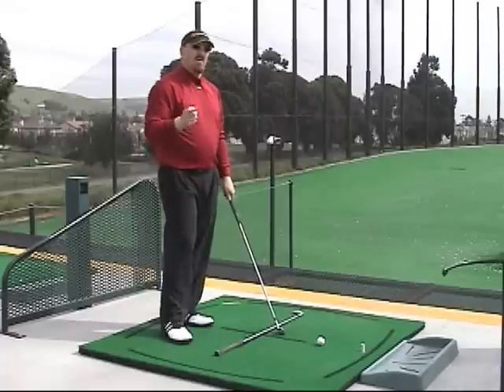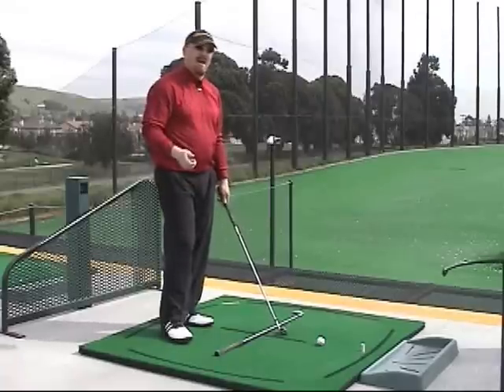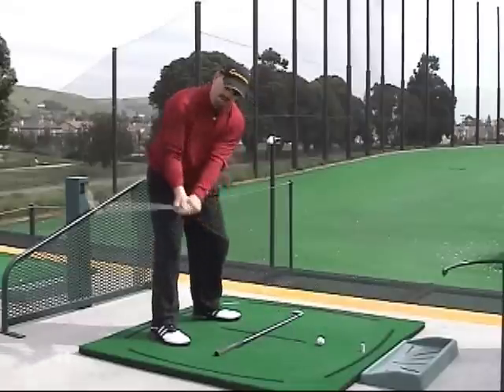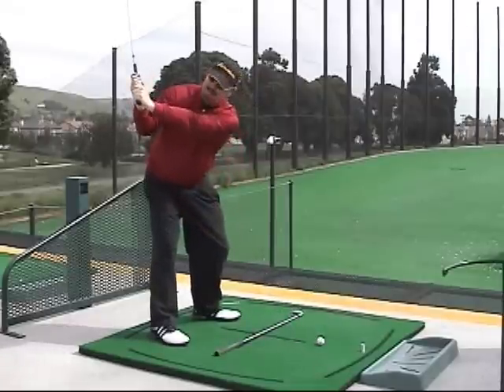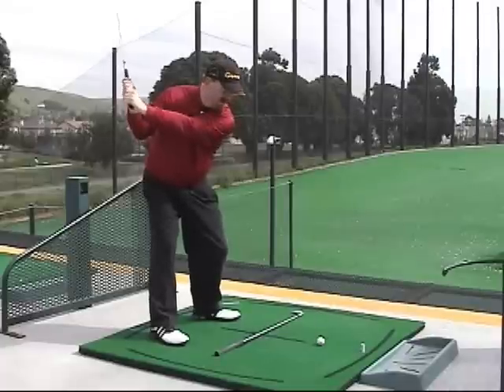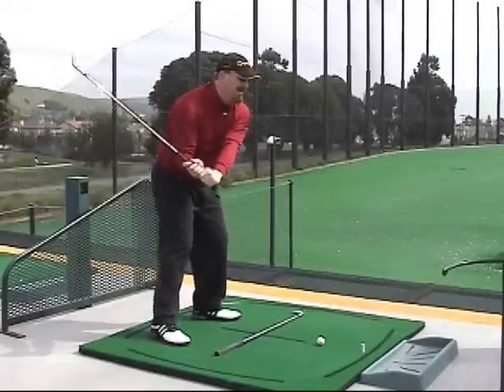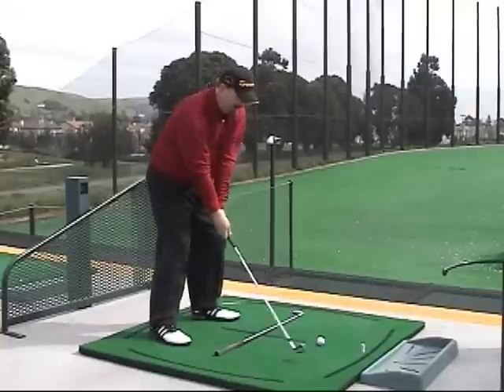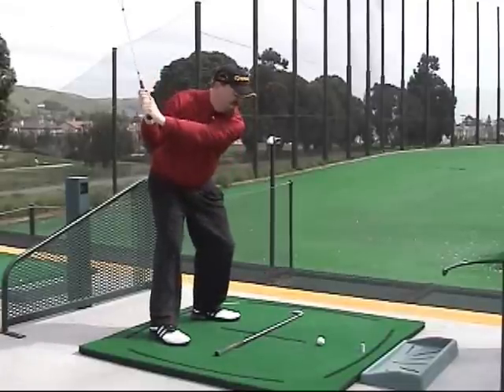A drill you can do to work on your sequencing and create more lag is to take your setup position, go back to the halfway back position where your left arm is parallel to the ground, and move your arm slightly back while your body is starting down. When you do that, you'll feel the club head drag at the top and it'll create a lot more snap.